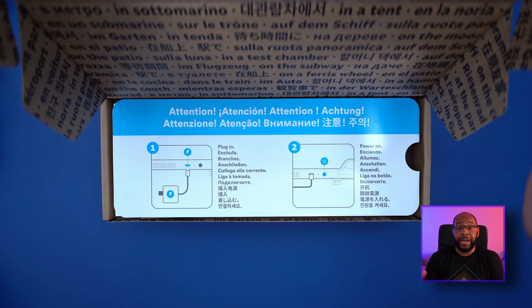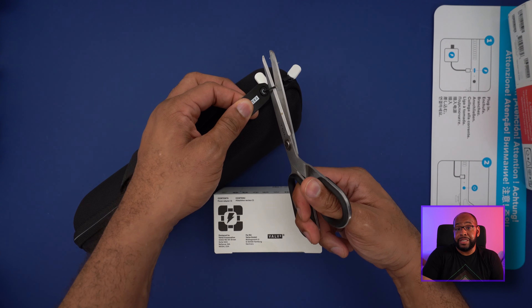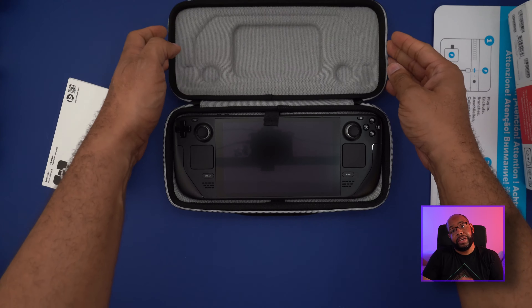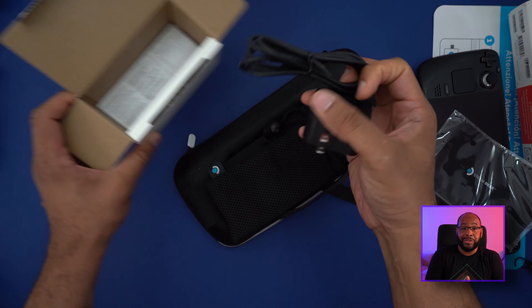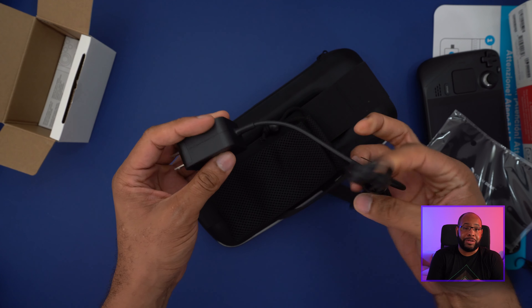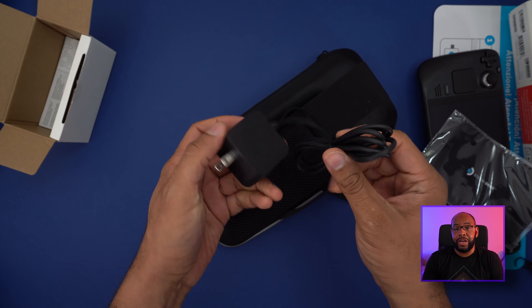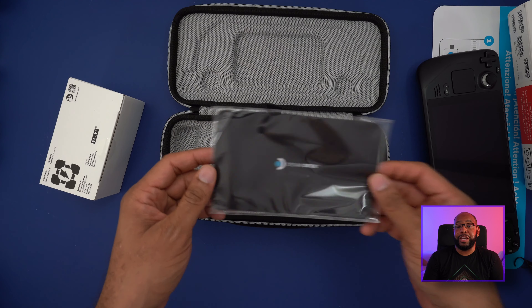As far as what comes in the box, you don't get too much — other than a really nice case. This is a special edition version of the case that comes with the top-of-the-line Steam Deck. You also get a charging cable tethered to the actual brick, which I wish would separate out — unfortunately it doesn't. You also get a cleaning cloth for the screen, but that's pretty much all you get.